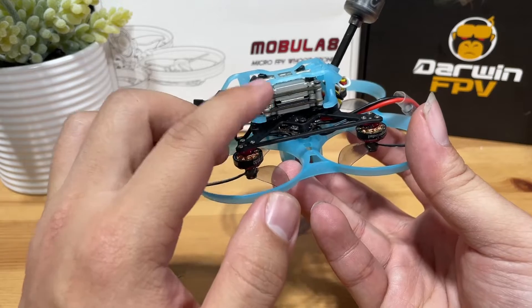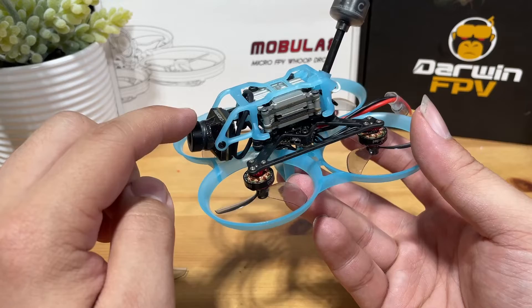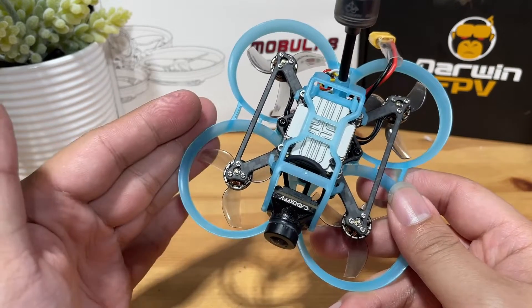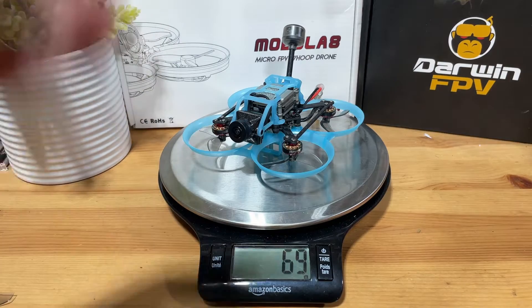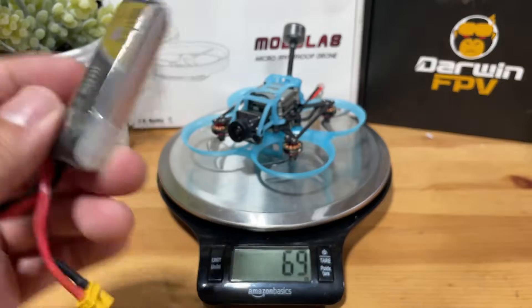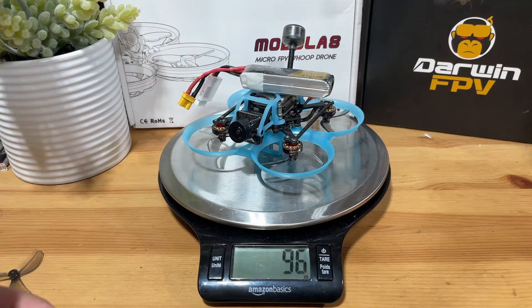We have a Caddx Vista Nebula mounted for the FPV system, which is compatible with DJI. This is a 2S setup and my average flight time with a 450mAh 2S is about 3 to 4 minutes. The dry weight without the LiPo is about 69 grams, and with the 450 Tattu HiVolt LiPo it comes to about 96-97 grams. Alright, done with the specs — next, let's go set everything up in Betaflight.